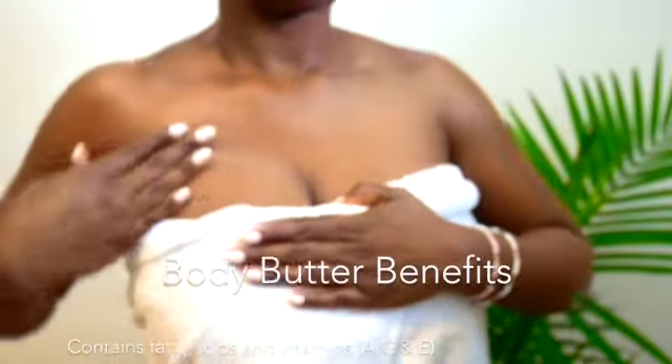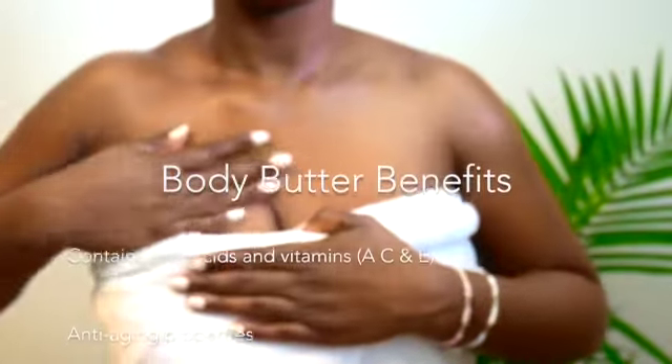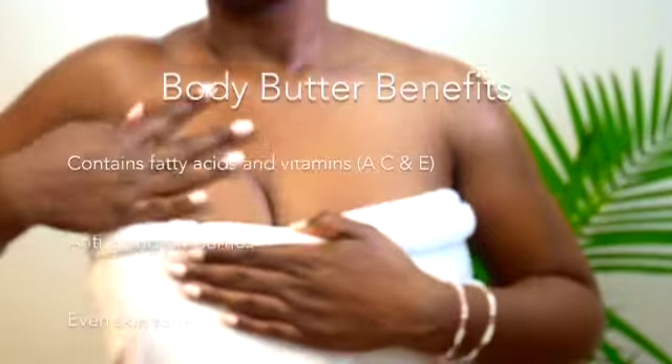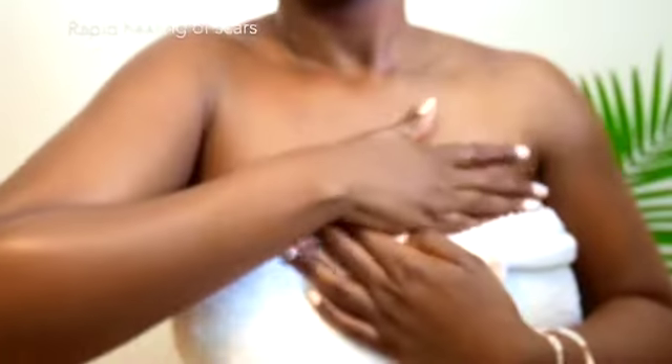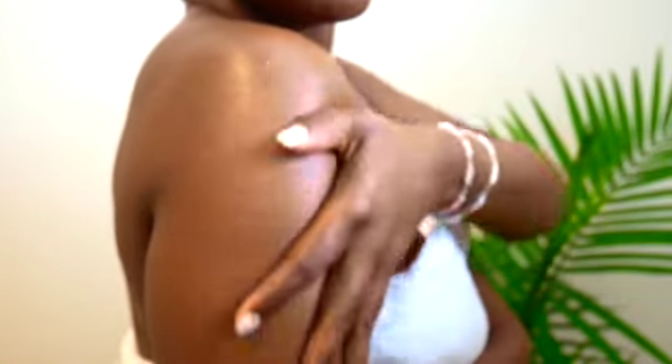Our body butters contain fatty acids and vitamins, resulting in anti-aging properties, even skin tone, and the rapid healing of scars. By doing this process daily, you will notice a huge improvement in the quality of your skin long term.